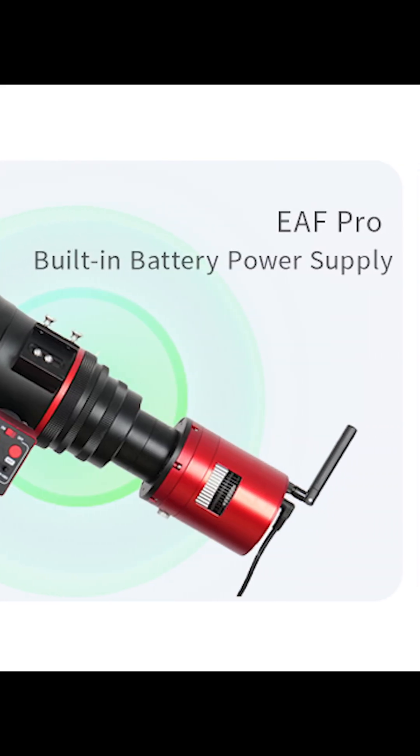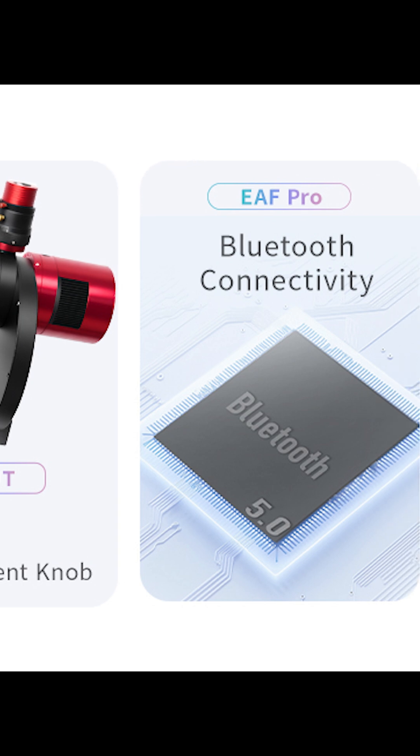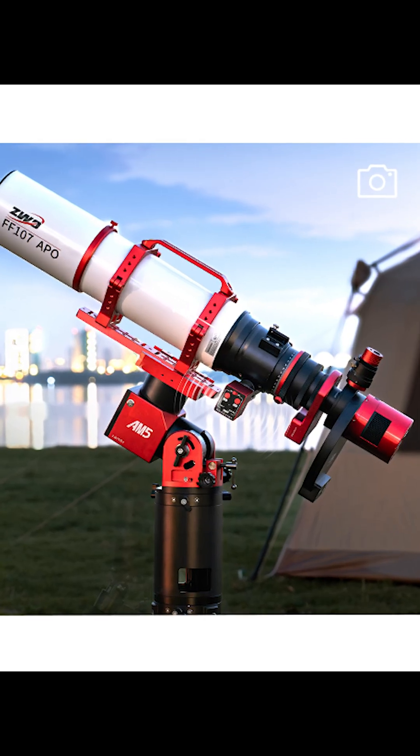The main standout with the EAF-Pro though is its wireless functionality. With a Bluetooth module and built-in battery, you can use this with the ZWO Air Camera completely wirelessly — no power cable and no data cable.